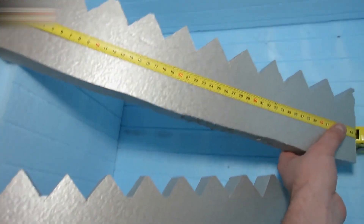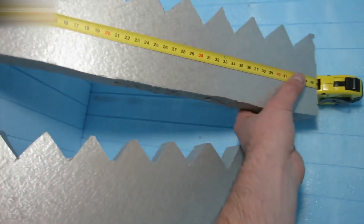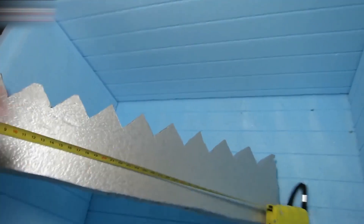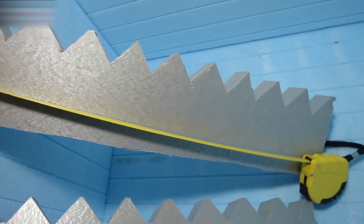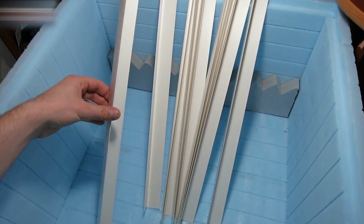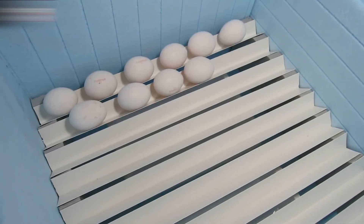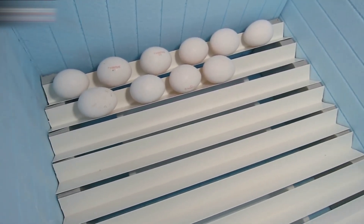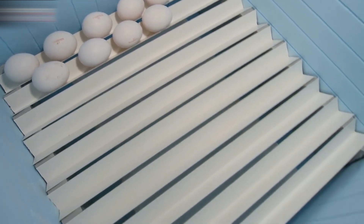Take another piece of styrofoam — I have a different color here, but it's the same material. Cut it into 46 by 10 centimeter rectangles. Make their edges ridged like this. Glue them together and cut the metal angles into 10 pieces. Place the angles like this. You can store up to 6 to 7 eggs on an angle piece like this, and the total number of eggs that can fit into the incubator is 60 to 70.